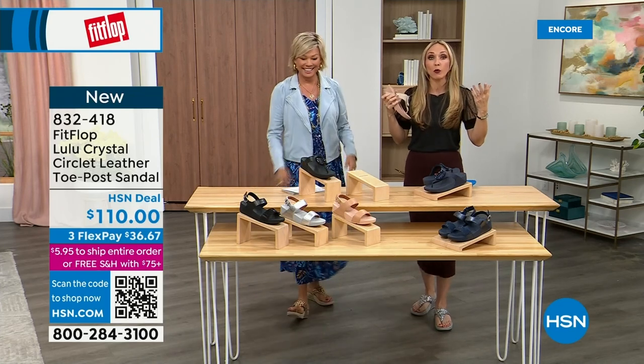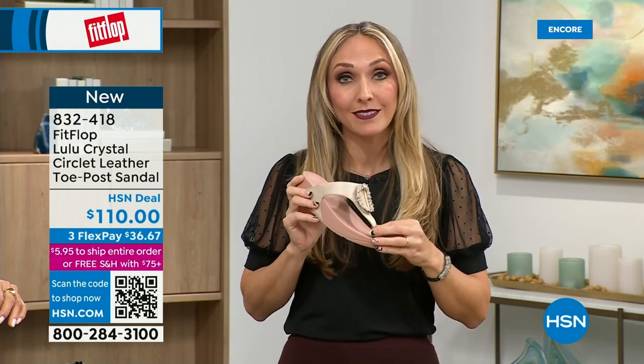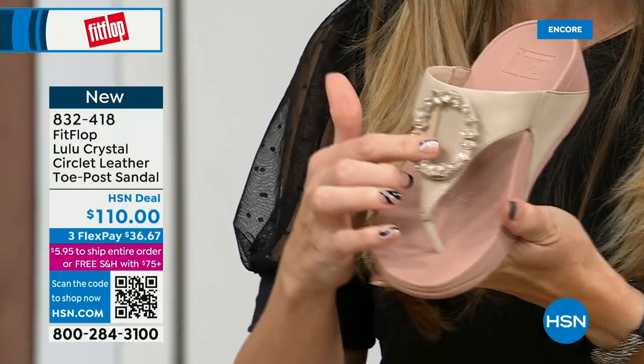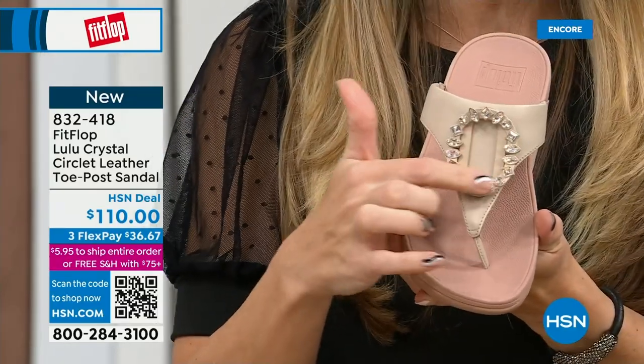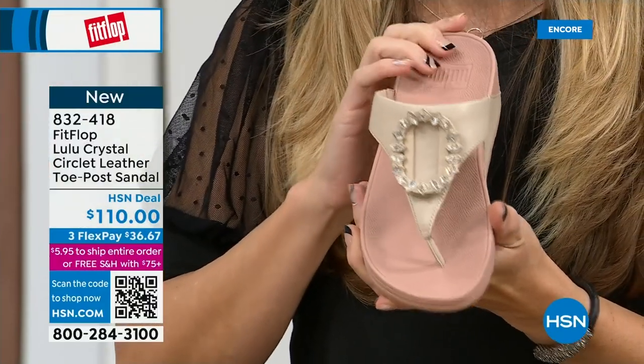The nice thing now is you don't have to sacrifice support and foot health for fashion anymore. This embellishment on this shoe is just everything — I love that color. And this is all leather. I think the peachy tones elongate the leg. Less than 200 of each color available — so very limited. This is a black leather, that's the midnight navy, and then we've got this gorgeous stone beige with a rosy blush outsole. Such a pretty combination.